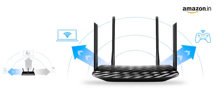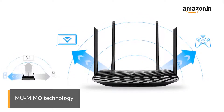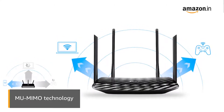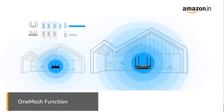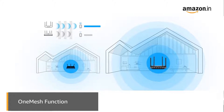The MU-MIMO technology allows a Wi-Fi router to communicate with multiple devices simultaneously with great efficiency. The OneMesh function can help eliminate Wi-Fi dead zones and create a seamless Wi-Fi connection with the same Wi-Fi name.